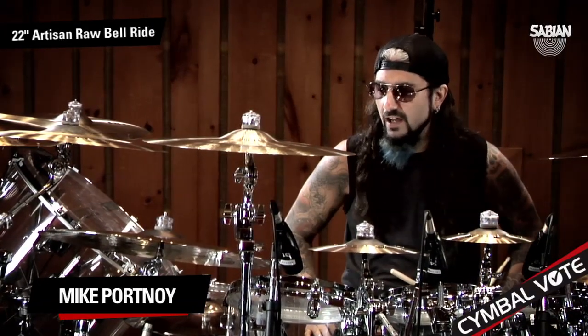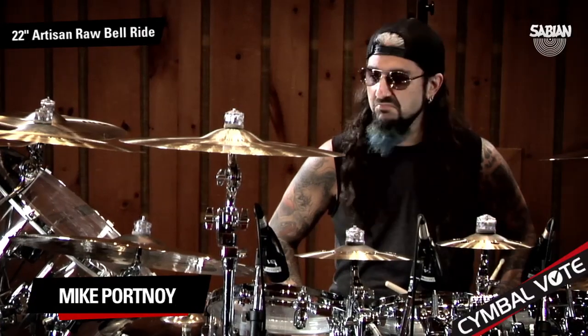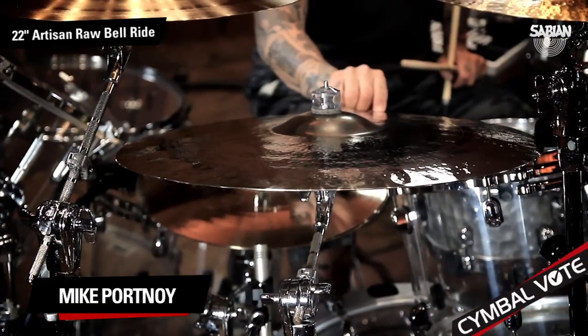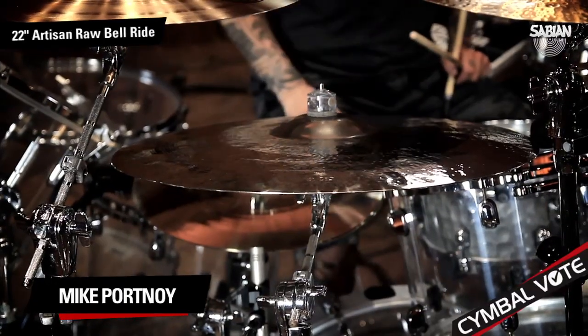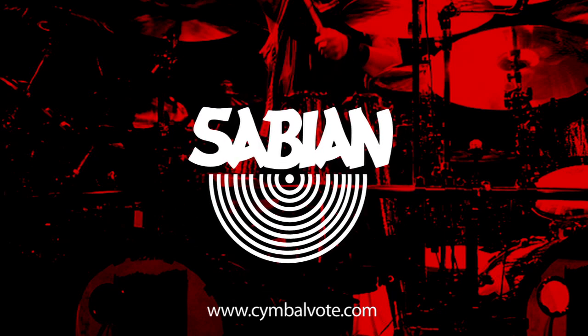As you could hear, it really cuts. It's alive. The bell is strong and powerful. I really like this. This would be a great all-around ride that I would absolutely use in any musical situation. The Artisan 22-inch Raw Bell Ride. We'll see you next time.